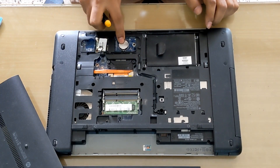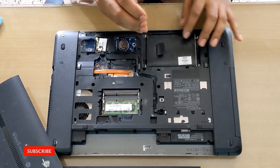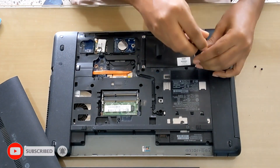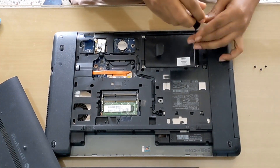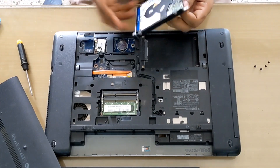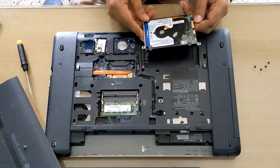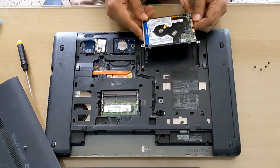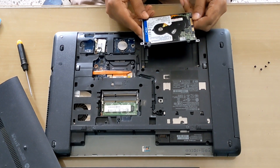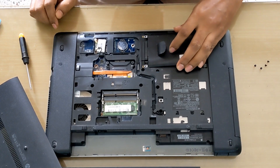HDD, RAM, BIOS battery — you can change them easily when you need to remove the screw. Here you can see the hard disk adjacent to the case. Remove the hard disk from the case and replace the SSD into the case. Install it the same way.